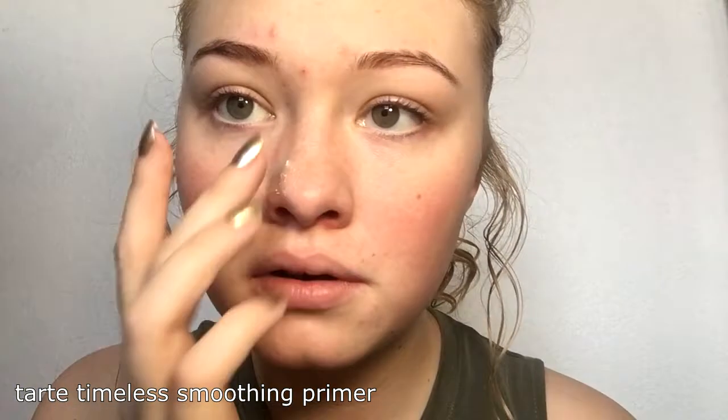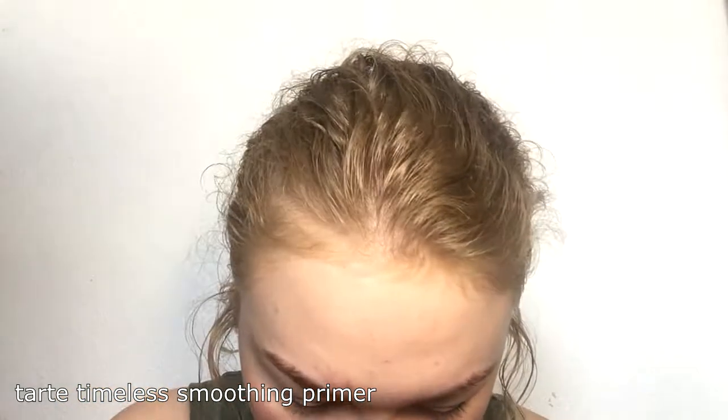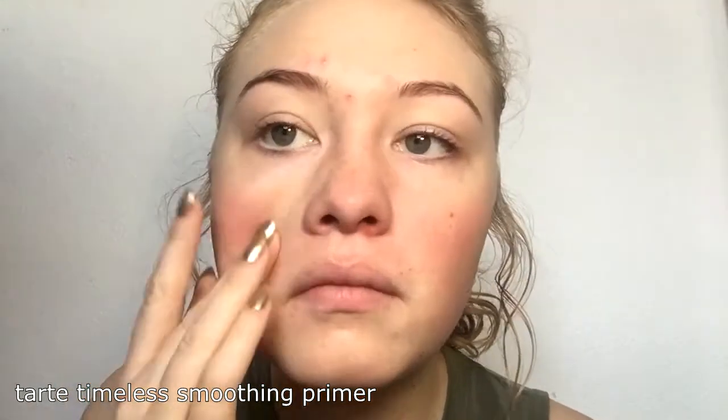I start with the Tarte Clean Slate Timeless Smoothing Primer. I like this primer a lot, and it kind of takes me forever because it's getting old and I need to repurchase. I use it mostly on my nose, a little on my forehead — basically a lot of the places I highlight, because those are also places that tend to be oily and just have larger pores.